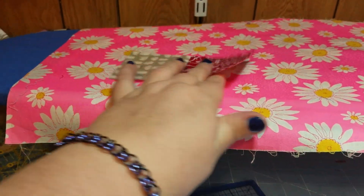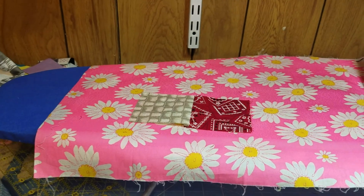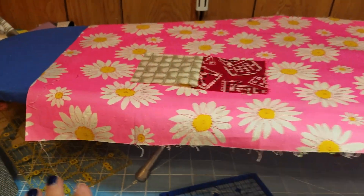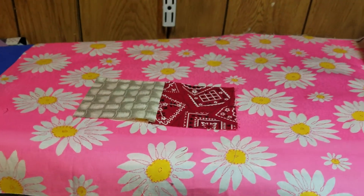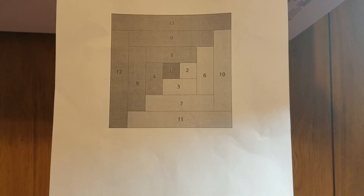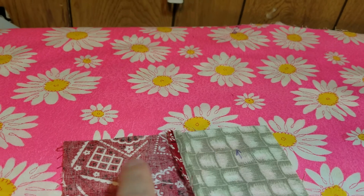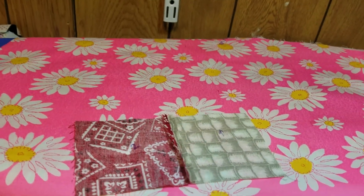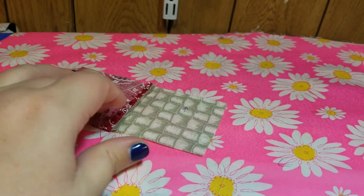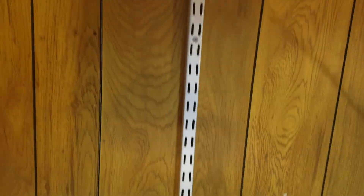I'm making these log cabin blocks and for me I'm doing it without paper piecing for once, so it's kind of confusing. But I've learned something pretty cool — I printed out a guide and taped it to my shelf, so now I've got a map. When I get lost I can check it. On the back I put the top arrow, then the two, three, and four, and it's all labeled. I've also opened my seams on these, so I thought that was a pretty cool idea.